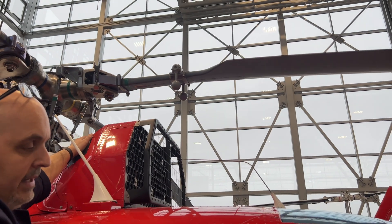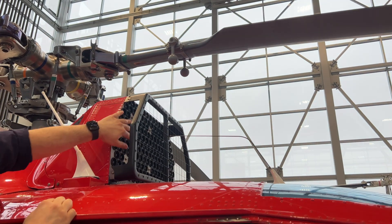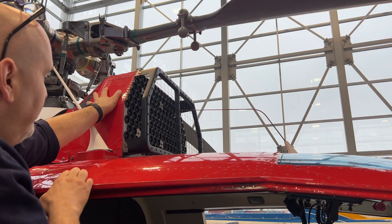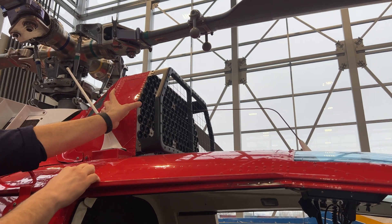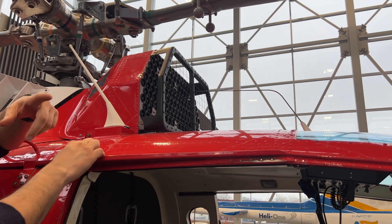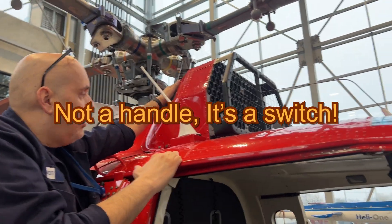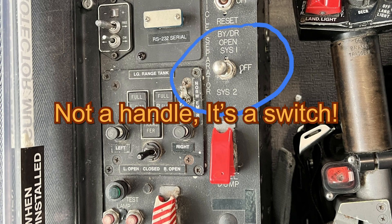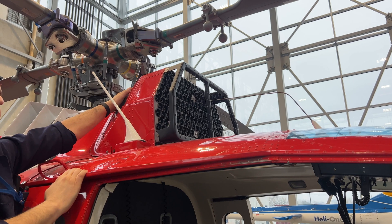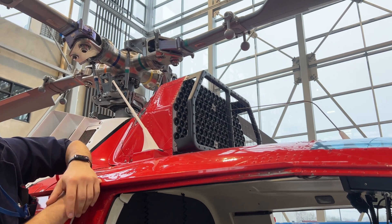If the pilot gets a pressure differential light in the flight deck — because there's a sensor measuring pressure on the front side of the separator and the pressure inside — and it senses a differential between those two pressures, a light goes on in the flight deck. The pilot can then pull the handle, which opens this door on top, causing air to be bypassed. We're still getting air into the engines, albeit dirty air — it's better than having the engines flame out due to lack of airflow.